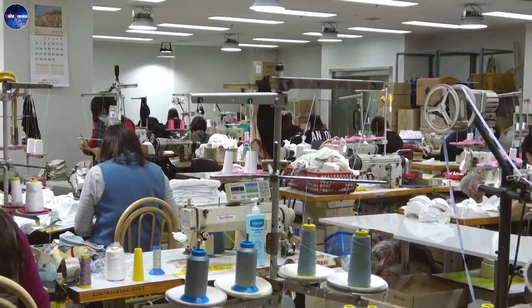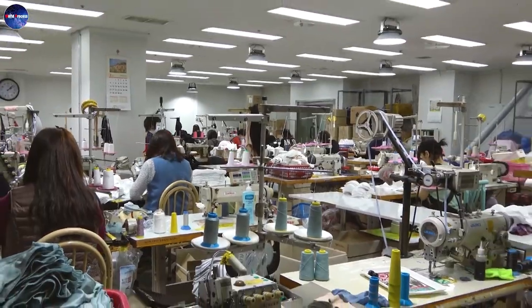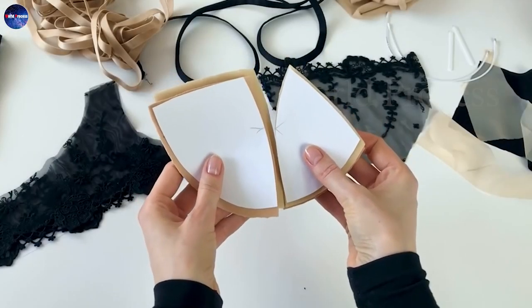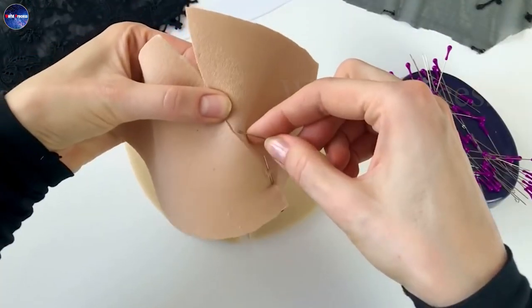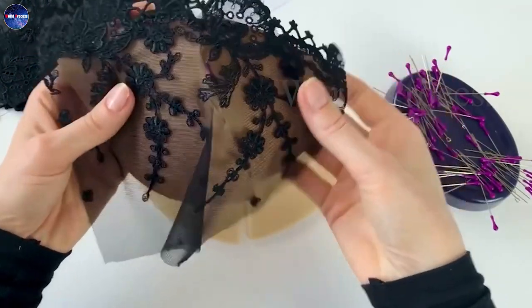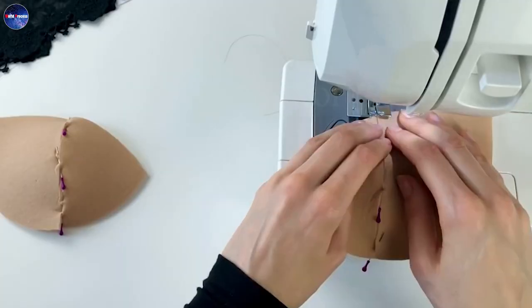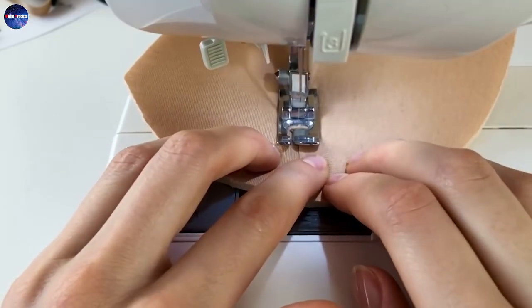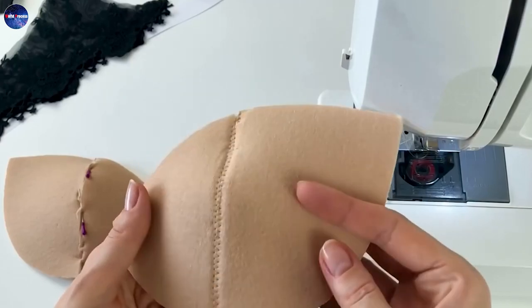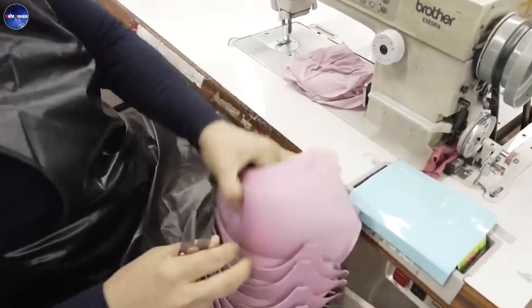In addition to producing the bra mold, you also have to create the inner lining for it. The bra lining helps create a soft and comfortable feeling for the user. Bra fabric can be designed with strong stitches and different patterns, which enhances the beauty of the bra and gives confidence to the wearer.